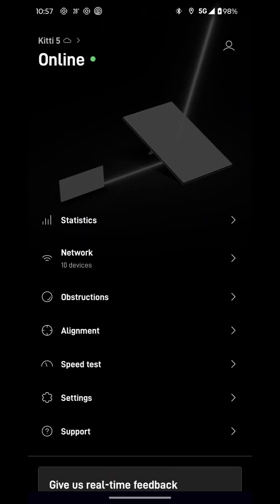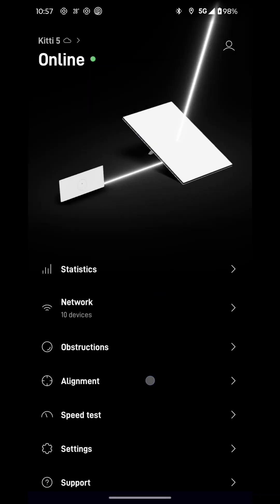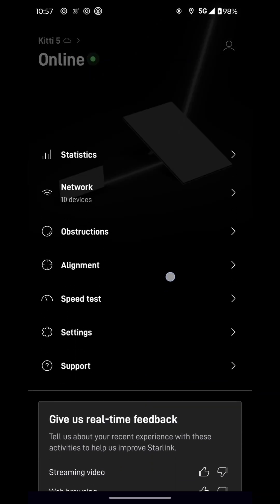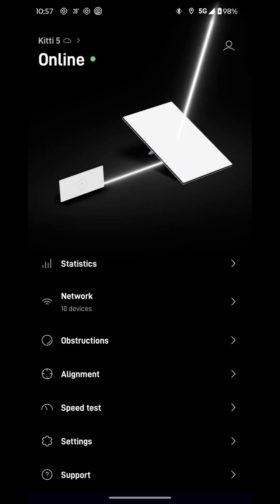Very happy for 120 bucks — I think it's worth it. This is the version 3 that I got off the Starlink website. I'm very happy with it, and we'll see if it continues to provide fast, reliable, high-speed internet. I recommend it — go check it out.